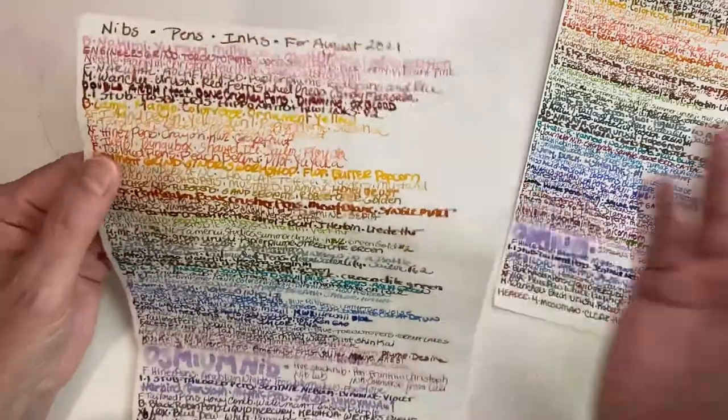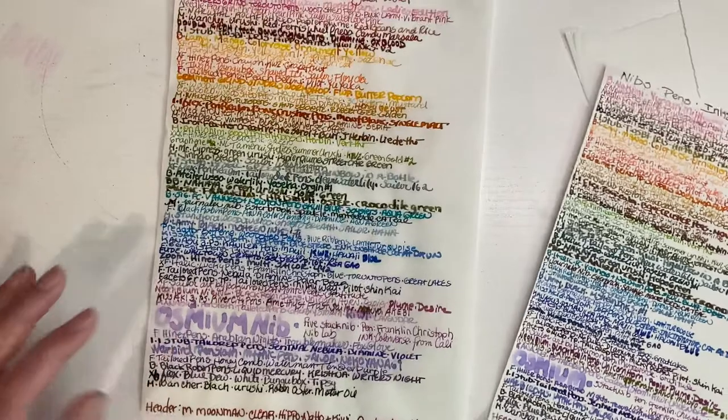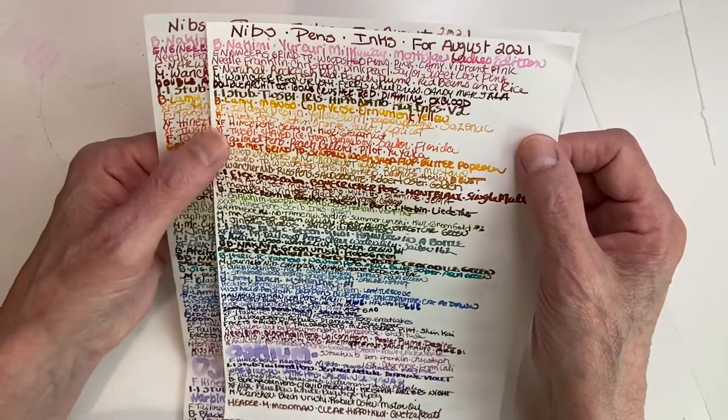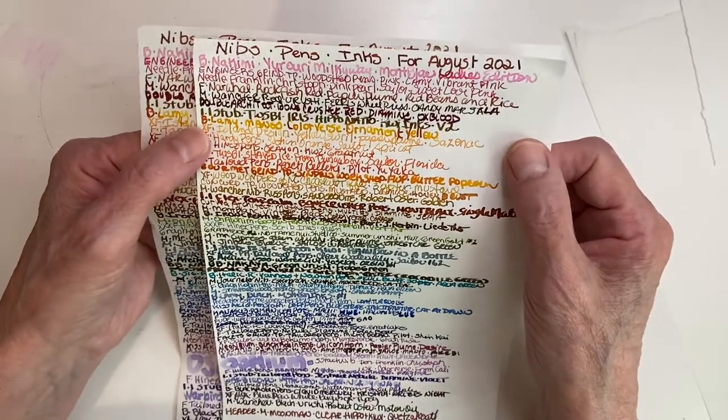I love sparklings, but as you know, they don't go into a regular pen. They go into a jinhao or a cheap pen from Amazon. I'm not even sure if they're actually real — they're about $22 with the converter, maybe $24. Isn't it interesting?